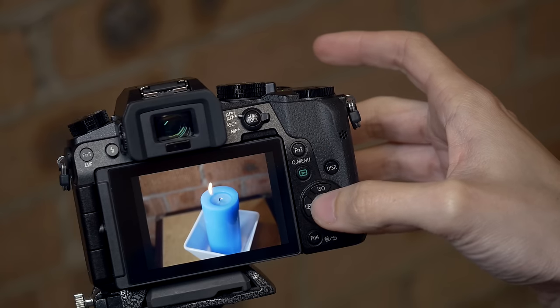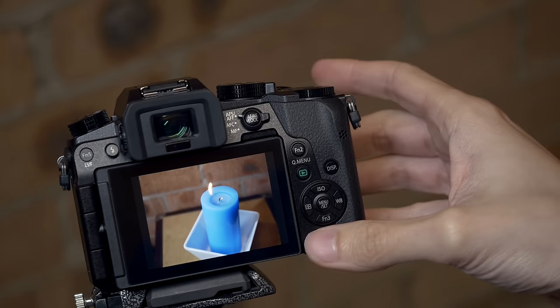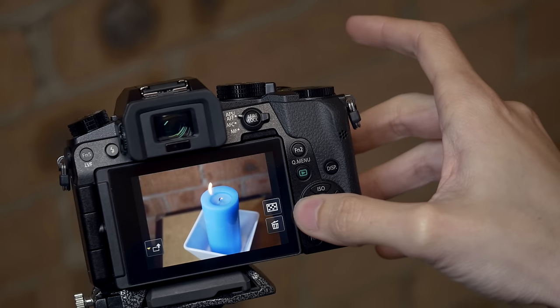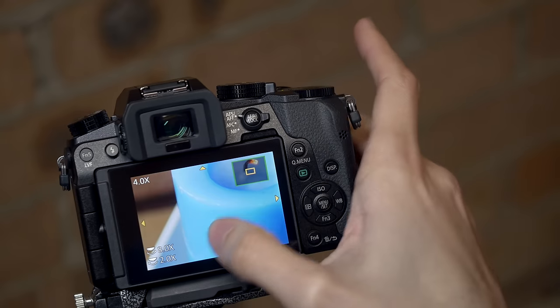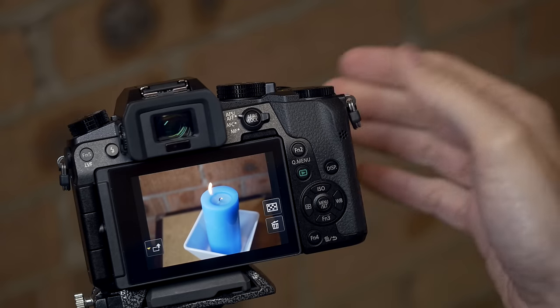I can then choose to save that shot as an image and I've got that 8 megapixel still saved on my SD card. I can then zoom in and show you that the detail is really still quite nice and I can definitely go use that shot.